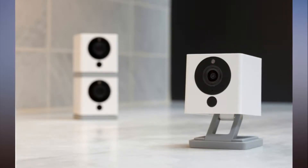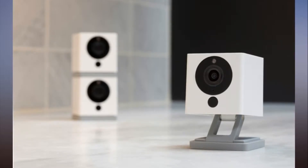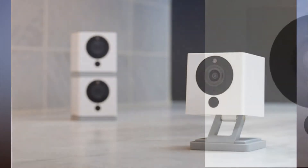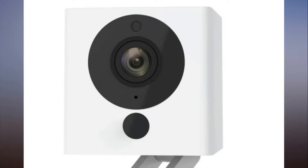Wyze Cam defies everything we know about Wi-Fi security cameras. Not only does it cost a fraction of most of its popular competitors — you could buy 10 Wyze Cams for the price of one Nest Cam — it also doesn't require a costly cloud subscription or look like a sci-fi film prop.